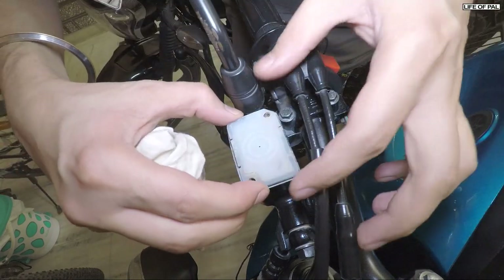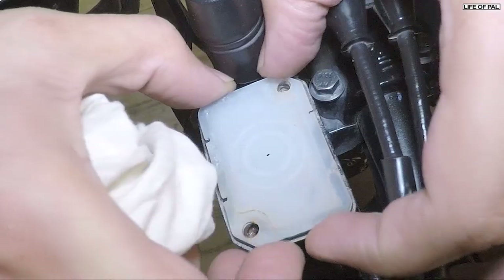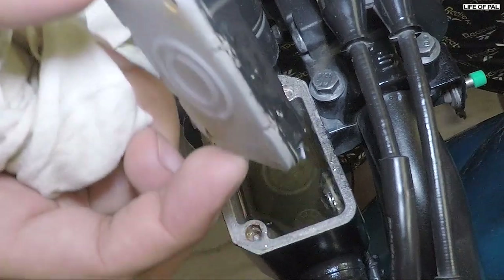Make sure the fluid does not spill over onto the body, otherwise it will eat up the paint. This rubber diaphragm moves up and down to fill up the vacuum space.